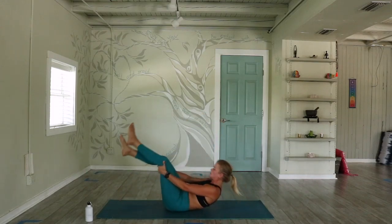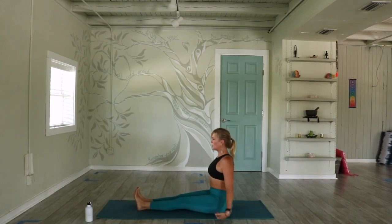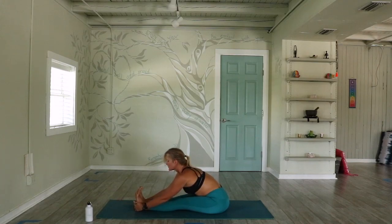Make your way up to an extended leg position. Flex through your toes, inhale — palms and gaze reach to the sky. Exhale, fold forward. Deep breath in and out, doing your best to stay engaged in the lower body, allowing the upper body to reach forward versus down.